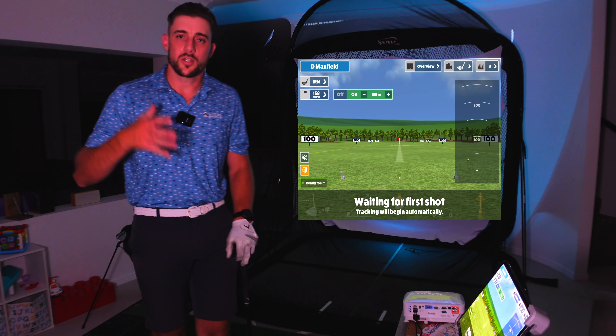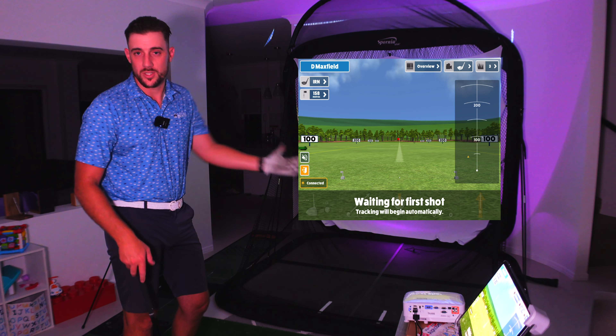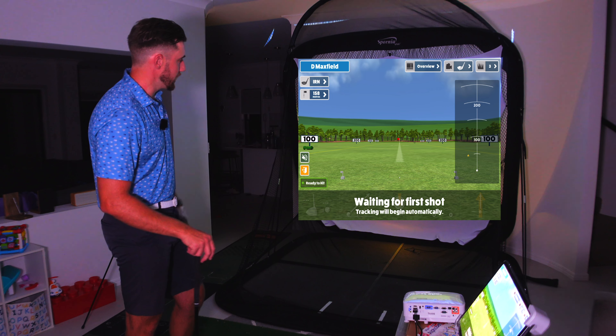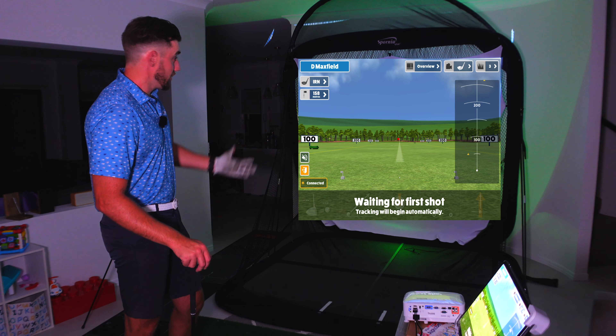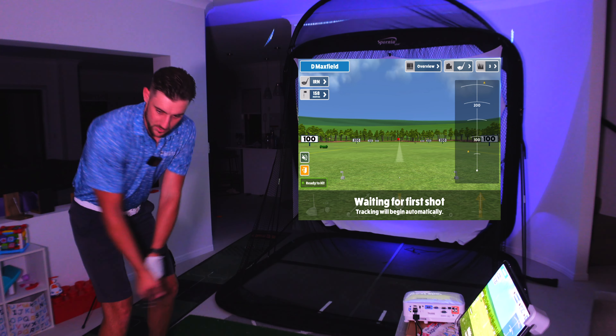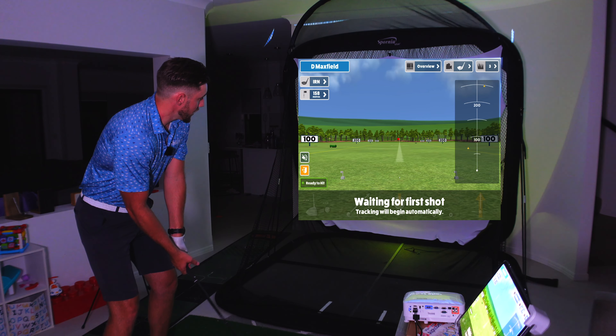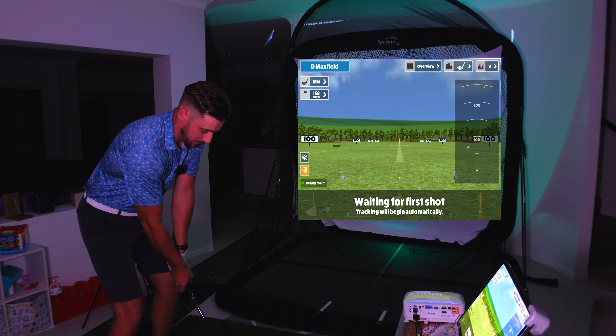The whole point of the Garmin R10 is to give the average golfer an opportunity to get better at golf. And if you've got something like a Spornier set up inside — which really is pennies on a dime in terms of setting up your own indoor simulator — this is fantastic. Let's go to range mode. I've set the flag at 158 meters and we're going to see what this looks like hitting inside.